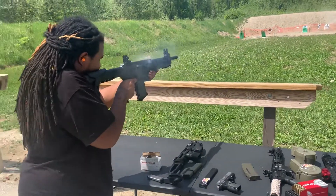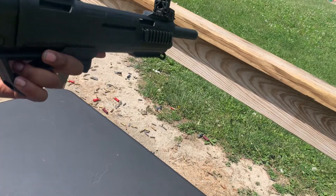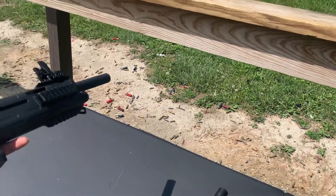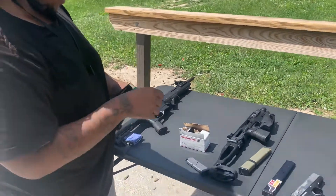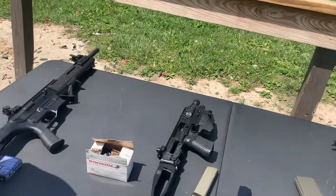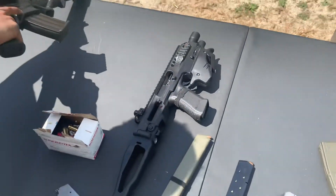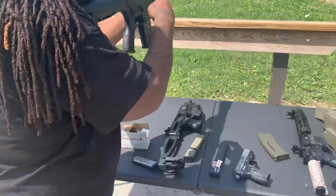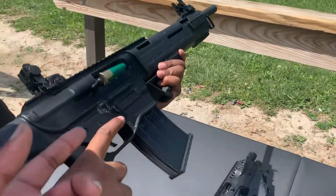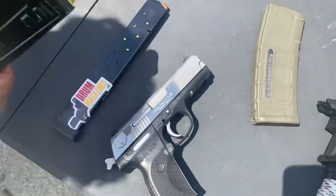Yeah, you might want to back up a little bit. Hold on, that didn't pop out. That's okay, dude. That bitch bad. That motherfucker. You feel that? You feel that in your chest? Yeah. Woo!